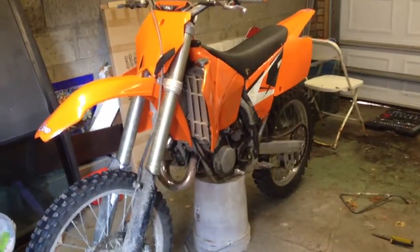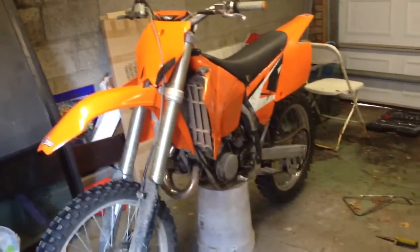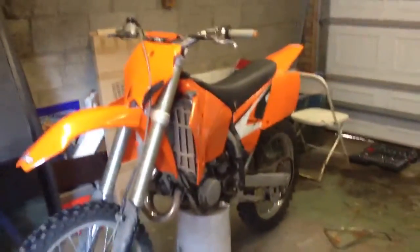Hey guys, this is how you put in some new coolant and drain out the coolant on a KTM 125. This is a 2004 model. It's pretty much similar to all the KTM years to change it.